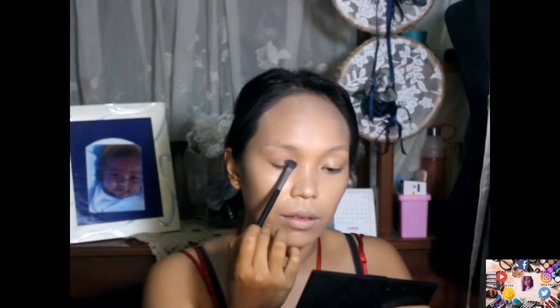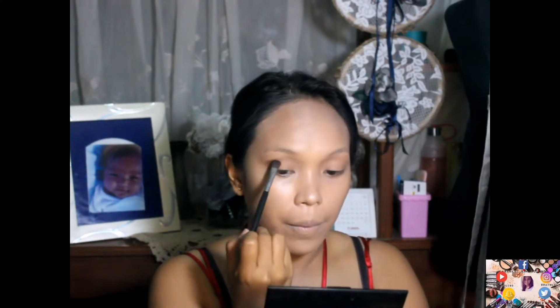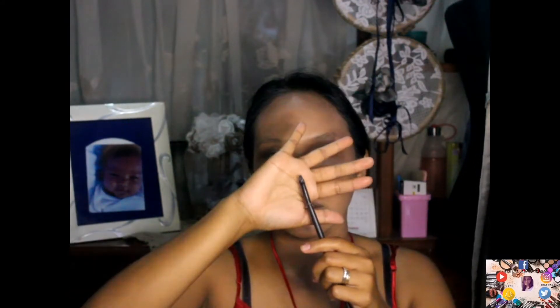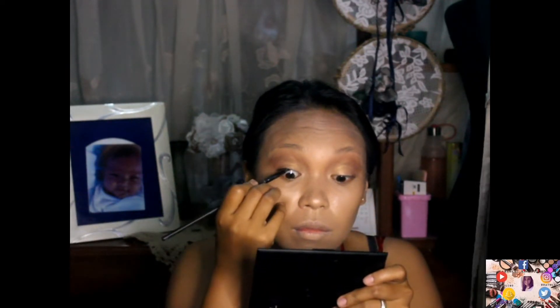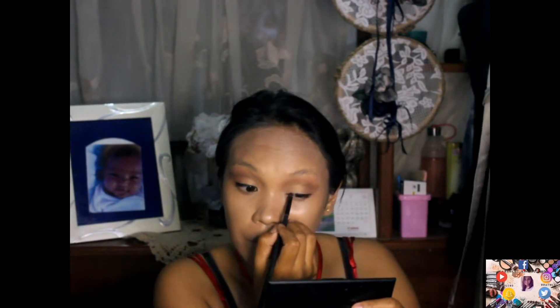I'm applying a lighter shade on the eyelids para makabuhat ng gamay na smoky eyes — it's a smoky but soft shadow look. Now I'm using a brown color para ma-appreciate ang crease. I'm applying it on the crease and doing the same on the other eye. Then I'm using the LA Girl gel liner with a small brush to tight line the upper lash and create a line on the eyelids.